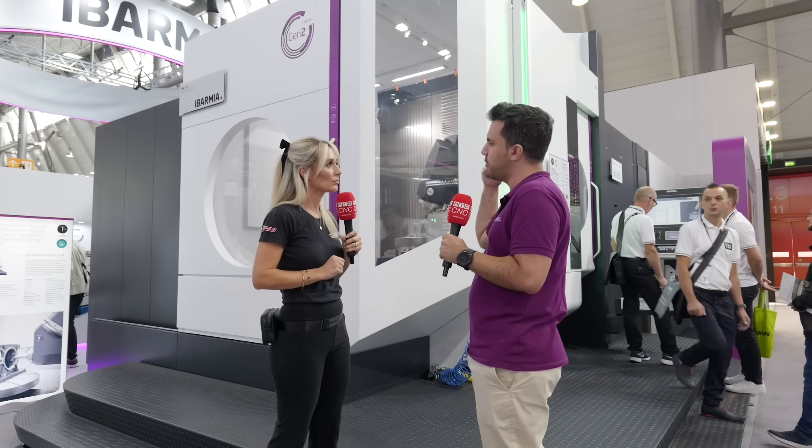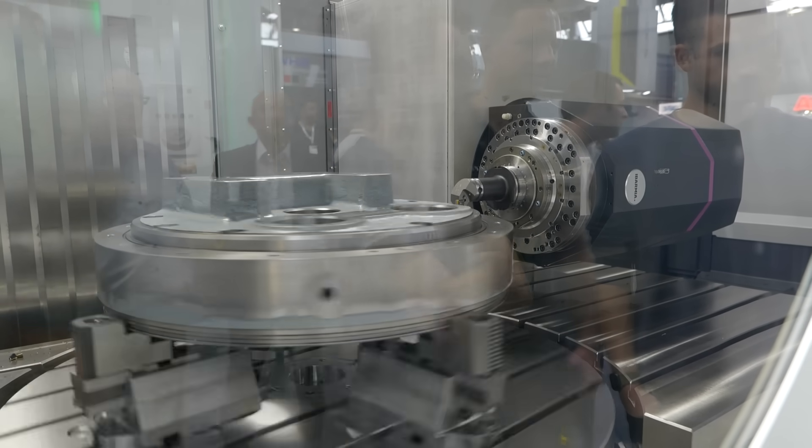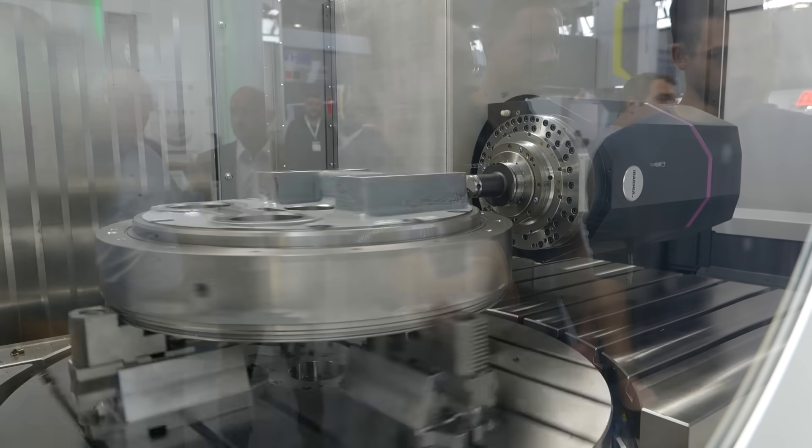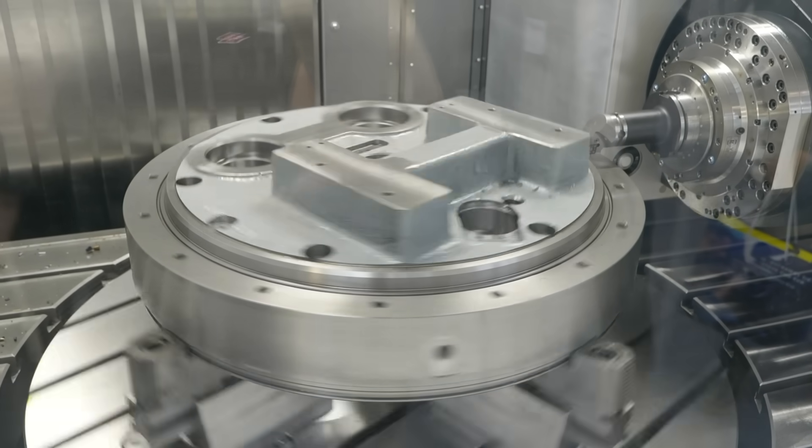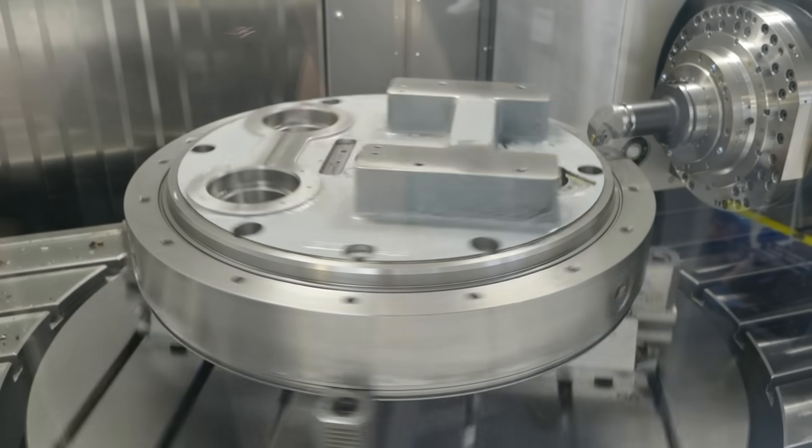The second application features a part that Ibarmia produced themselves — it's actually a prototype for the base of their own round table, made at their facility in the Basque Country. This was a test cut, showing that they machine components for their own machines. The facility is described as incredible and very impressive.